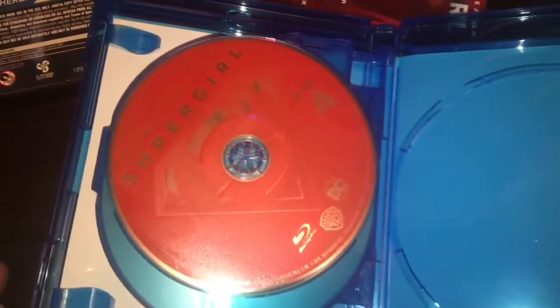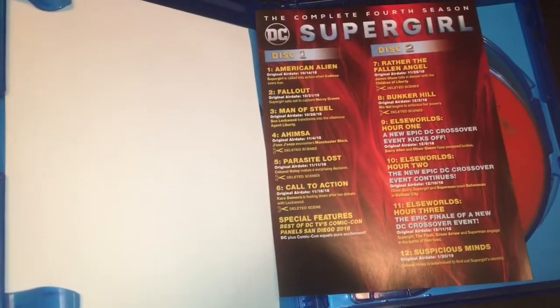This is disc one, then disc two, disc three, and disc four — all four discs on Blu-ray. Usually the DVD comes with five discs, but this is the Blu-ray so they're able to do it with only four.